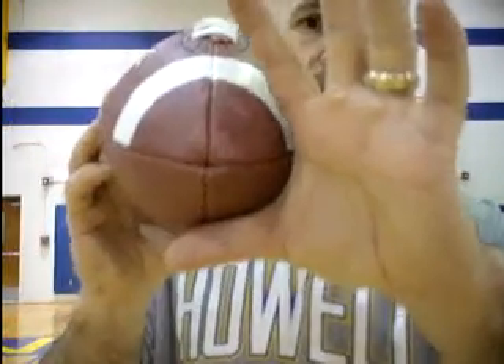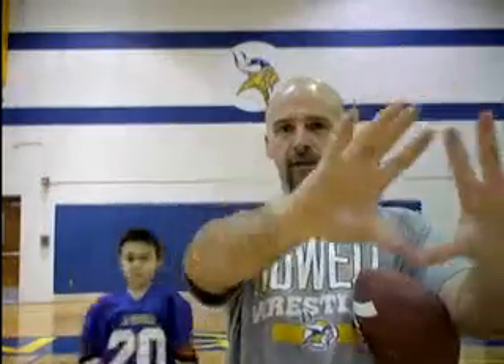Our hands should be grabbing it right around this portion here. And then when it comes in, you take those soft hands and bring the ball in. So if the ball is above, the hands are up like this. And then if we're down low, we actually turn them over and we catch it down this way.